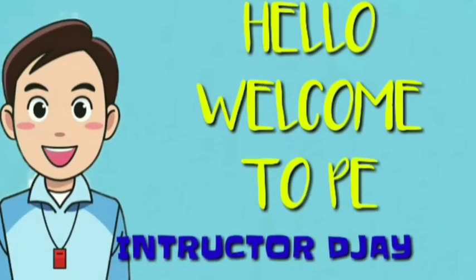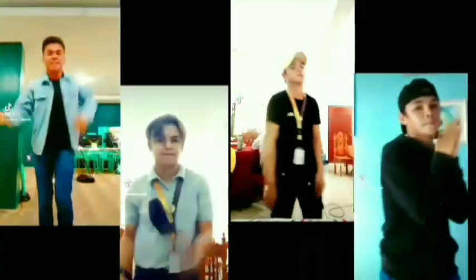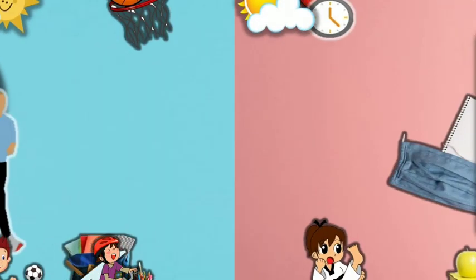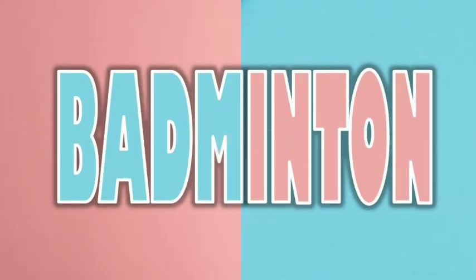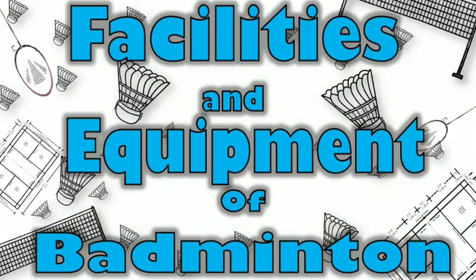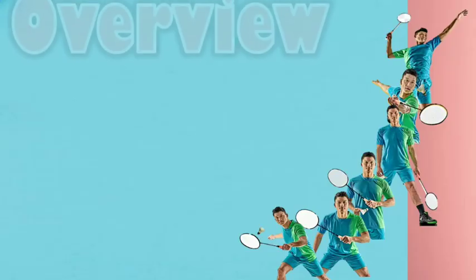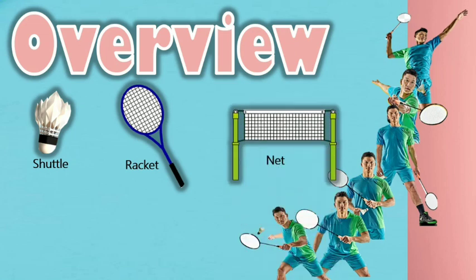Hello, and welcome to PE with Instructor DJ. Today's video we will tackle about facilities and equipment of badminton. For an aspiring badminton player to become a very good player, they must know the different kinds of equipment used in badminton. Basically, there are four pieces of equipment: the shuttle, the racket, the net, and the court.